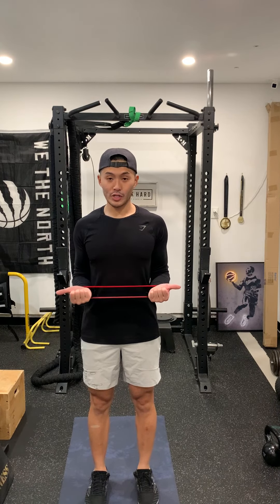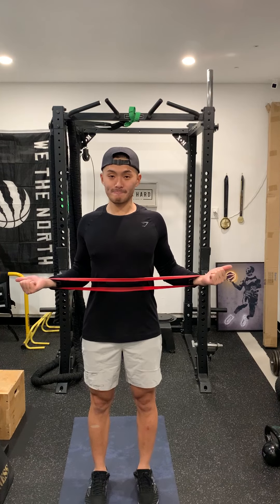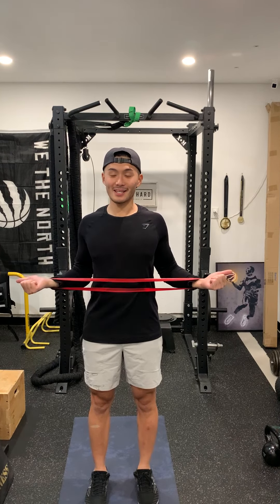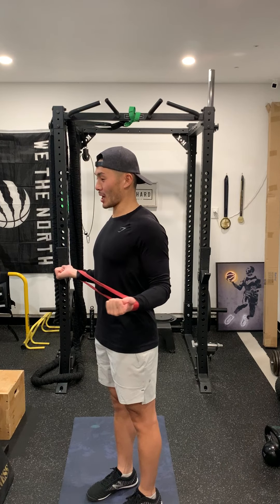You're going to make a tight fist, point your thumbs out, and then park your elbows right on the side of your torso like so. From here, without letting the elbows flare and fly out, you're just going to rotate the arms open like so.